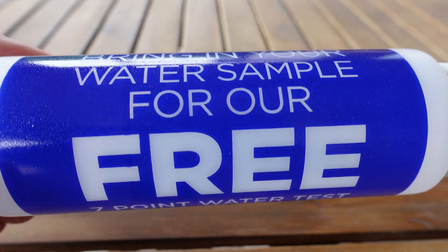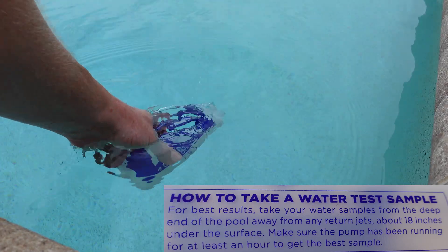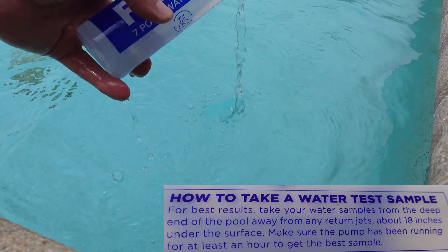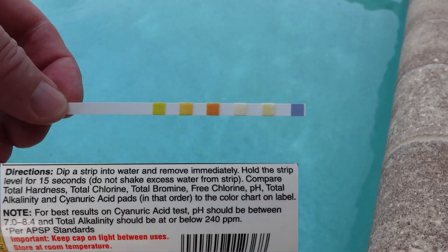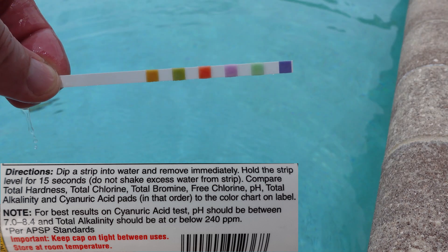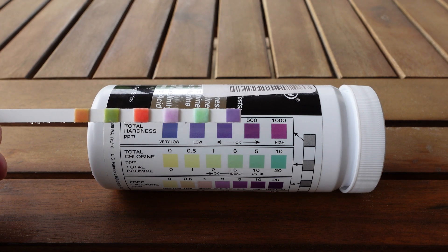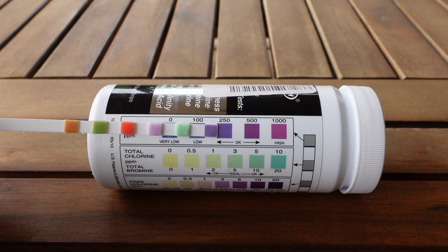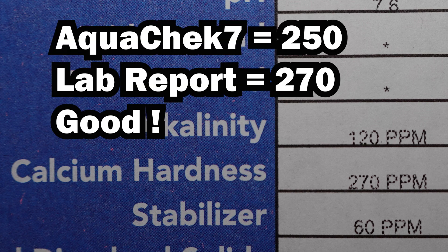Now we're ready to test and compare. Now it's time to compare the results. First up, total hardness. The color on the test strip is a very close match to the center square on the bottle, so this one is approximately 250 parts per million. The pool supply store report shows 270 parts per million — very close to what I observed on the test strip.